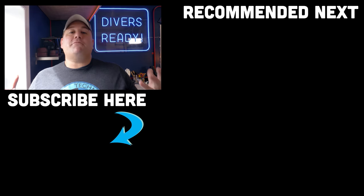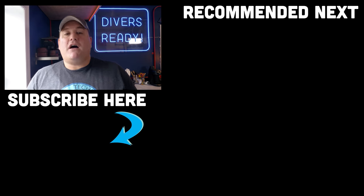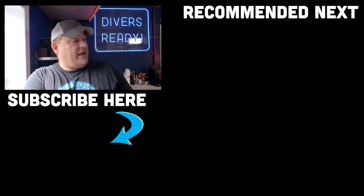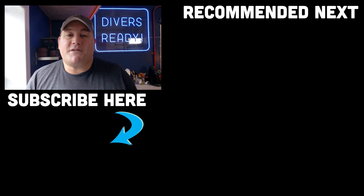Don't forget to subscribe to our channel and click the bell icon so you're notified every time we drop a new video. Let me know in the comments what kind of cutting tool you use and whether you're happy with it. Check out our other quick tips videos, and until next time — my name's James, this was your quick tips video from Divers Ready. Dive safe, dive often.